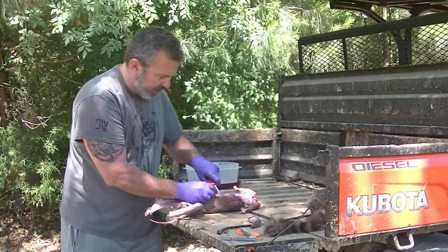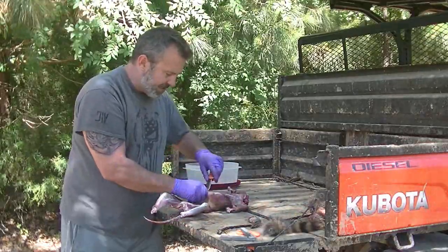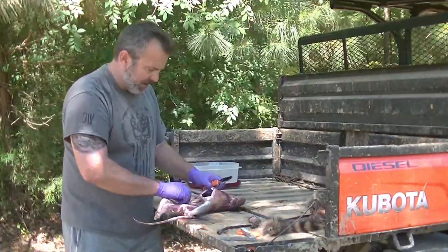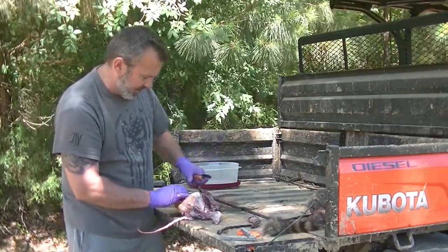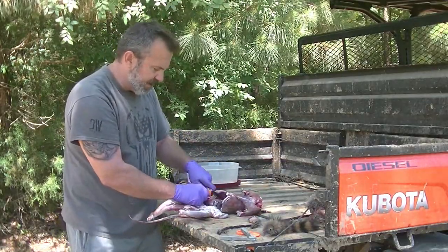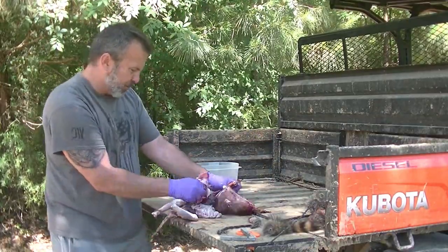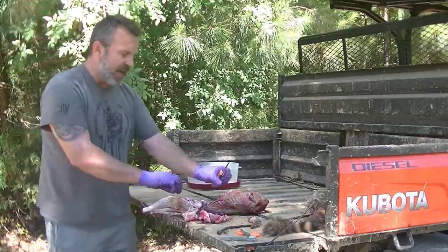So now I'm just going to perforate the abdomen right above there, making sure not to get into any of the intestines. Cutting the muscle. Now we have all the organs exposed. This is the diaphragm right here — I'm going to cut the diaphragm to get up to the heart and lungs. Got the kidneys in there. I'm not going to save any of the organs on this animal. Lungs, heart, esophagus should all pull right out — pulls right out. Everything's pulling right out, nothing's getting contaminated.